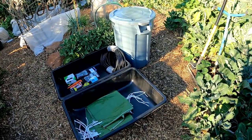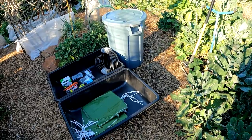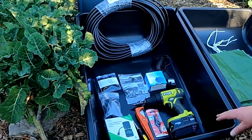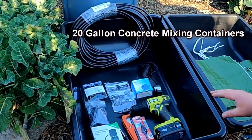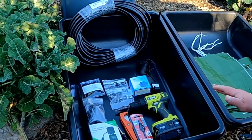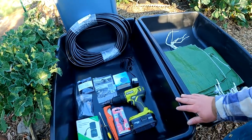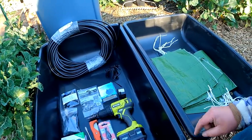Here are the materials and tools you'll need to put a system like this together — it only takes a few minutes. The foundation to the whole setup are these concrete mixing containers, the large size 20 gallon. You can pick these up at Lowe's for about $17 currently, so they're a great value. These containers will be acting as an automatic watering reservoir.